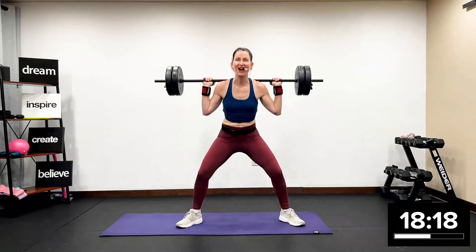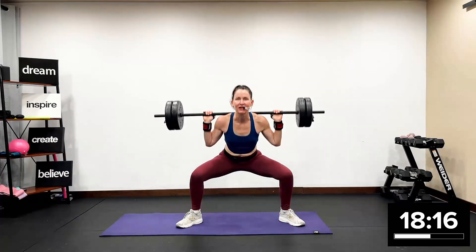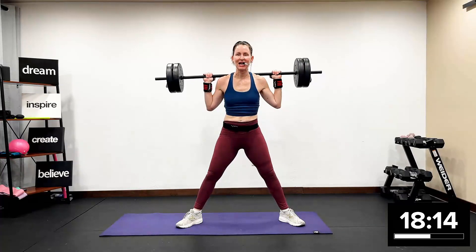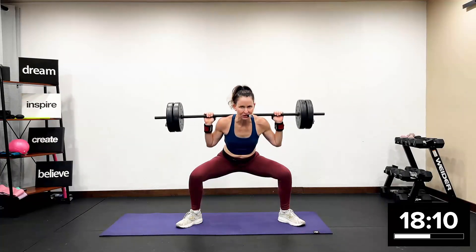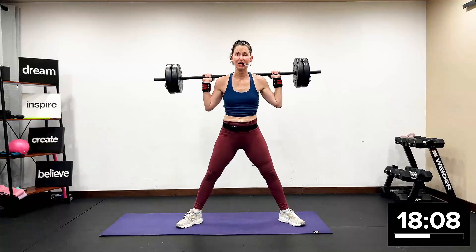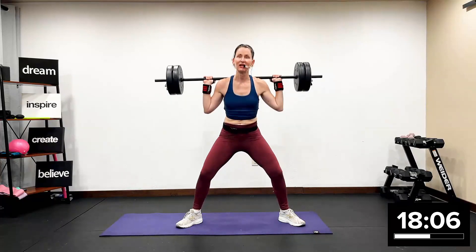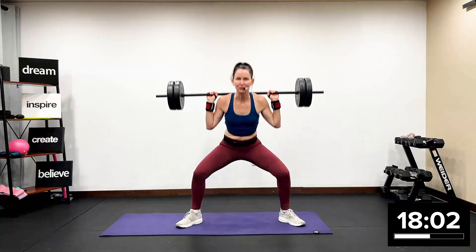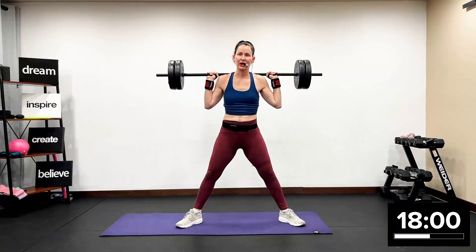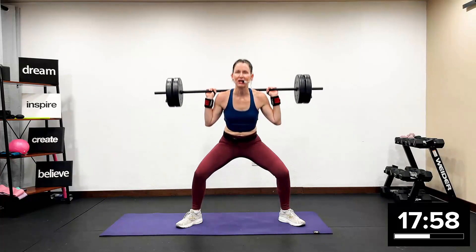We're going to do side line core. You are here to challenge and change your body, and I'm here to give that to you. Today we're really switching it up with stability ball, ankle weight, and weight.